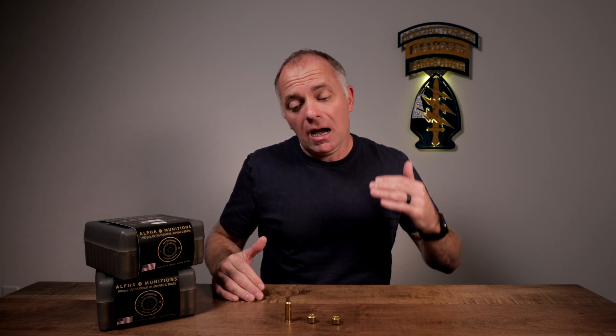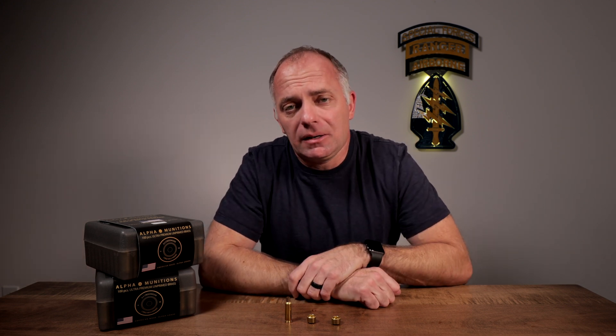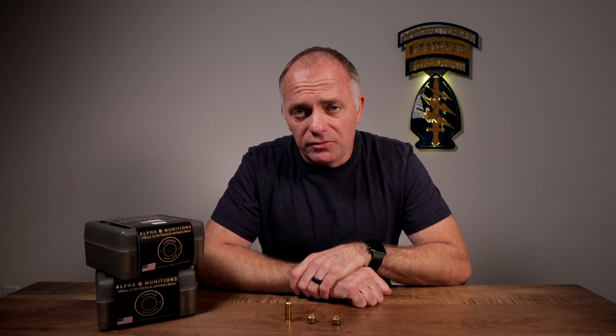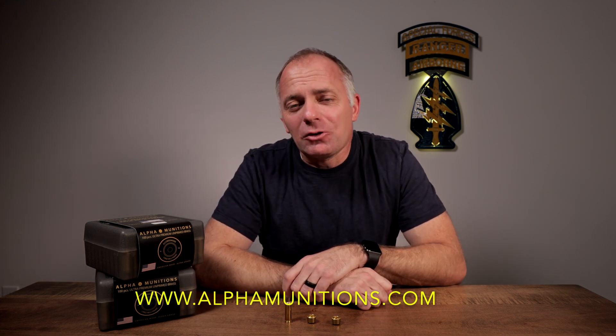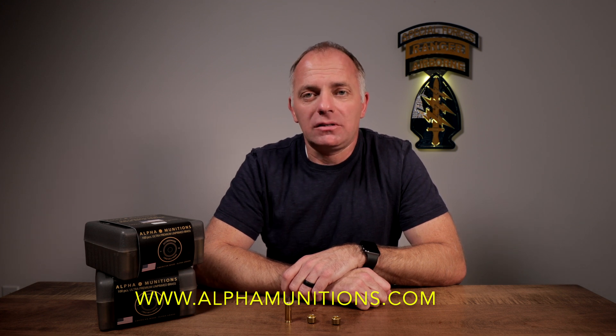I'd like to thank Alpha Munitions for sponsoring this video. If you don't know much about Alpha Munitions, you can check them out on Facebook and Instagram, and you can also go to the website at www.alphamunitions.com.